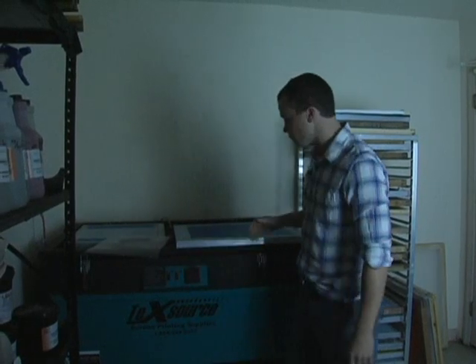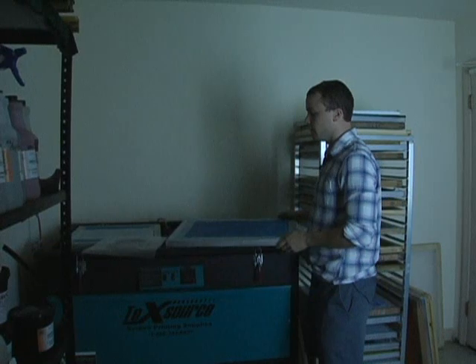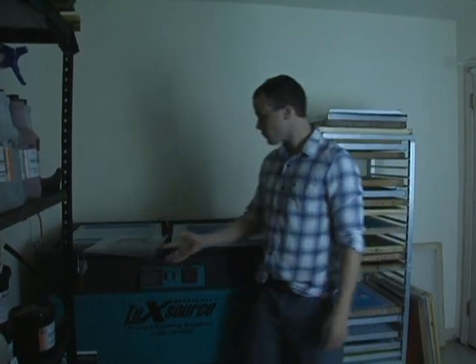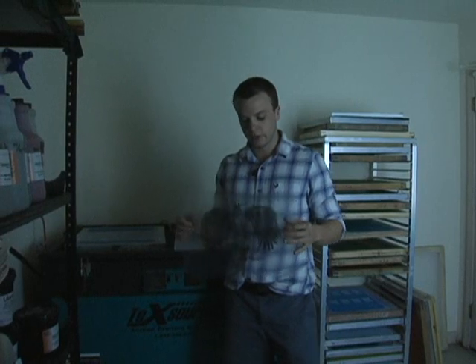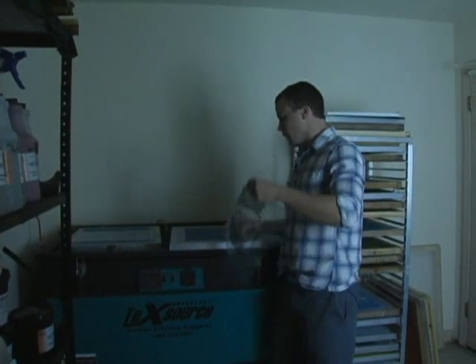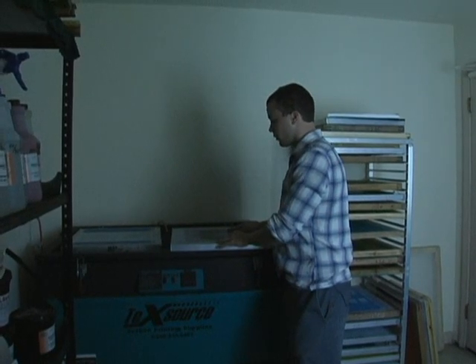We're here with Ryan Screen Printing Supplies, and right now we're looking at training screens for exposure and lining up your artwork onto the screen. What we have are the screens that we coated with emulsion earlier, and our artwork. The job we're doing is going to be a two-color artwork, a two-color process, and what we're doing now is lining up the artwork before we actually expose the screen.